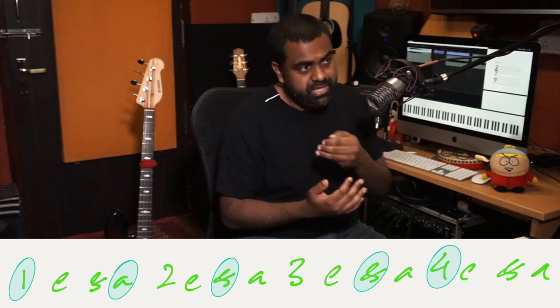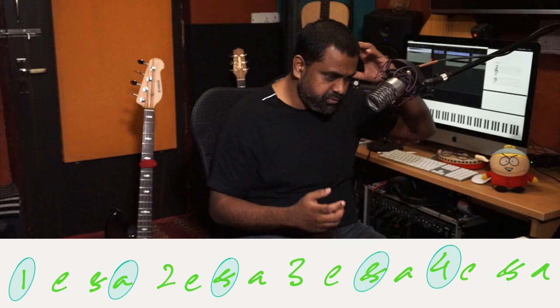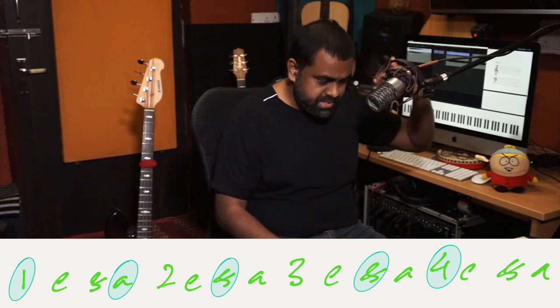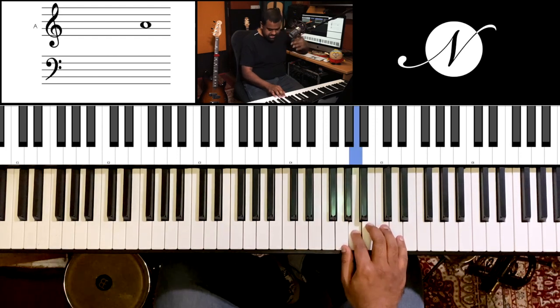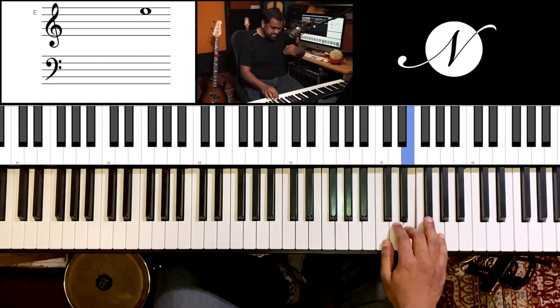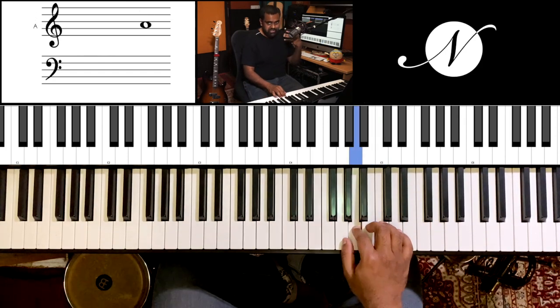That'll be 1e and a, 2e and a, 3e and a, 4e and a. If you can divide your system into four units and play over that — of course you have to breathe.